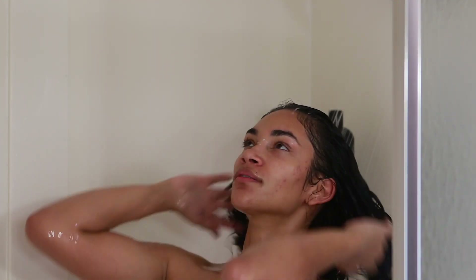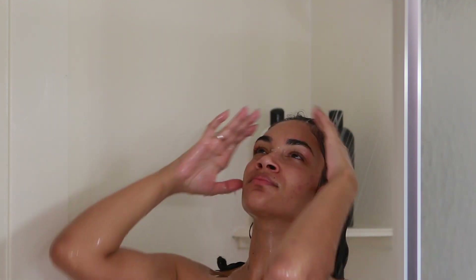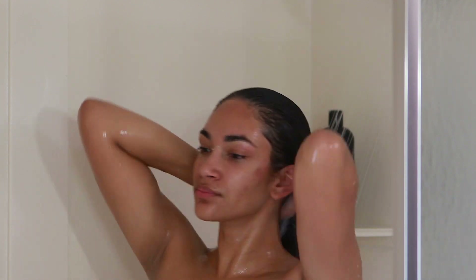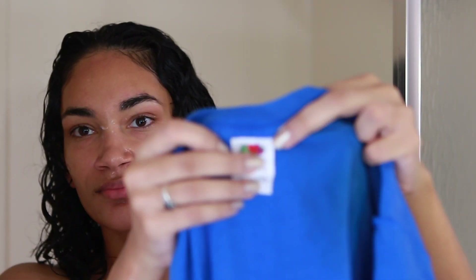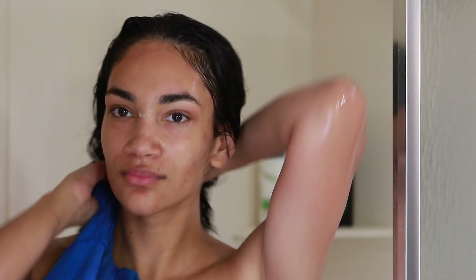I'm going to rinse my hair with cold water. You want to make sure the last rinse is with cold water because you want your hair follicles to close up. Then I'm going to wrap my hair with a cotton t-shirt — I use a t-shirt to dry my hair, so that's what I'm doing right now.